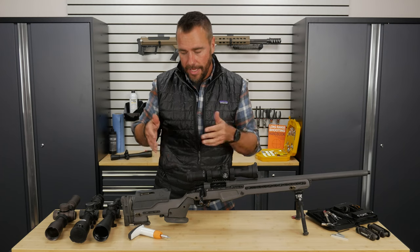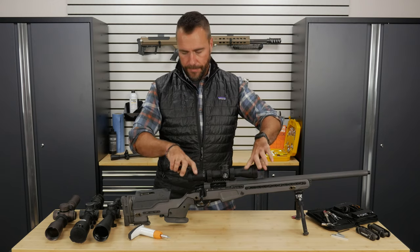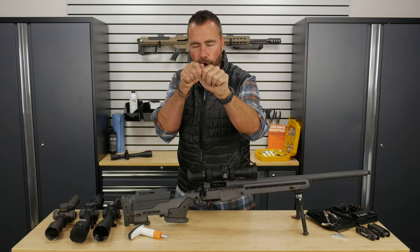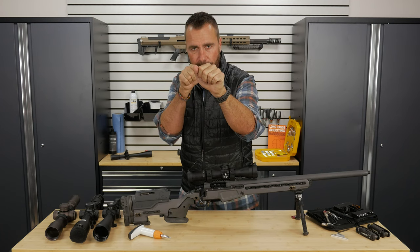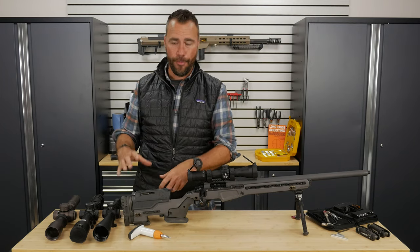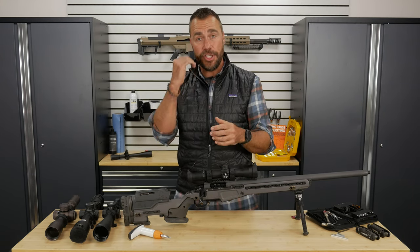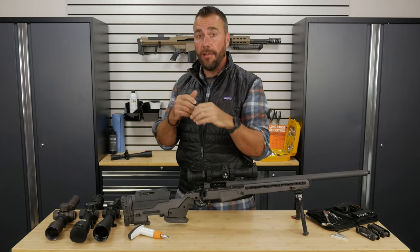How much further forward? Get on the rifle and find out. If you're going to be shooting in the prone most of the time, get the rifle down in the prone. Get on the rifle nice and comfortable with your eyes closed. Once you're on the rifle, open your eyes. If you don't see a perfectly clear crisp image through your scope, you need to adjust something. If I open my eyes and I need to lift my head to see clearly through the scope, then I need to adjust my cheek piece.